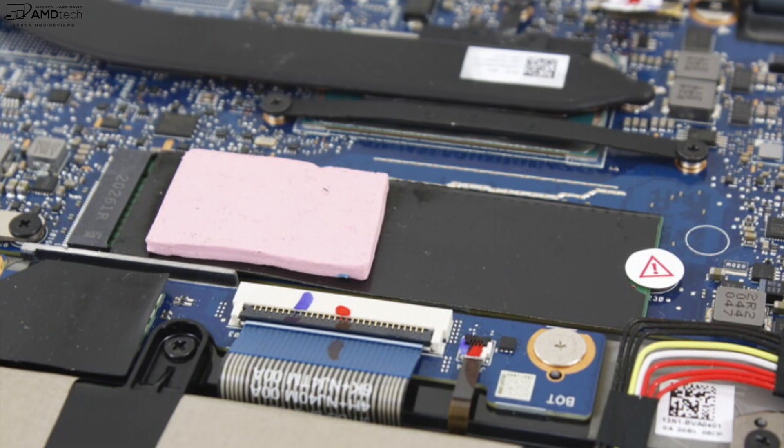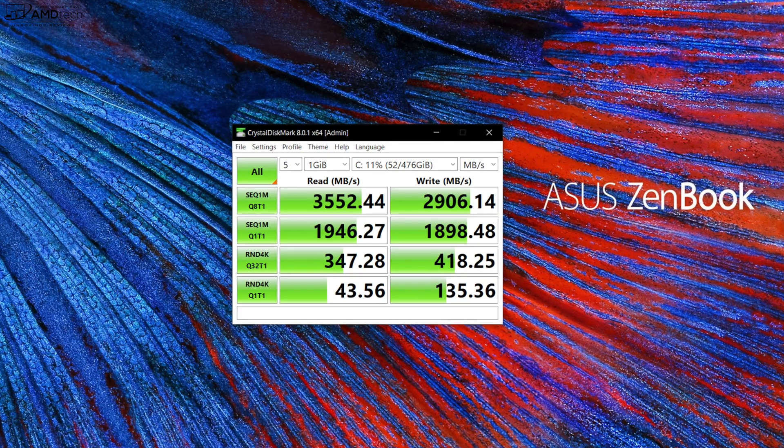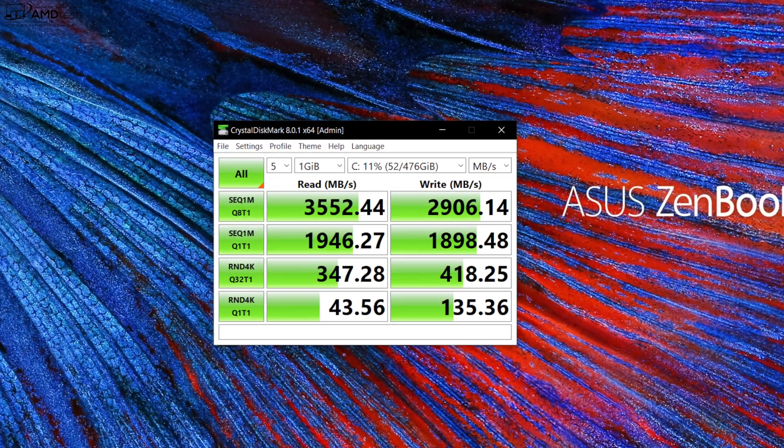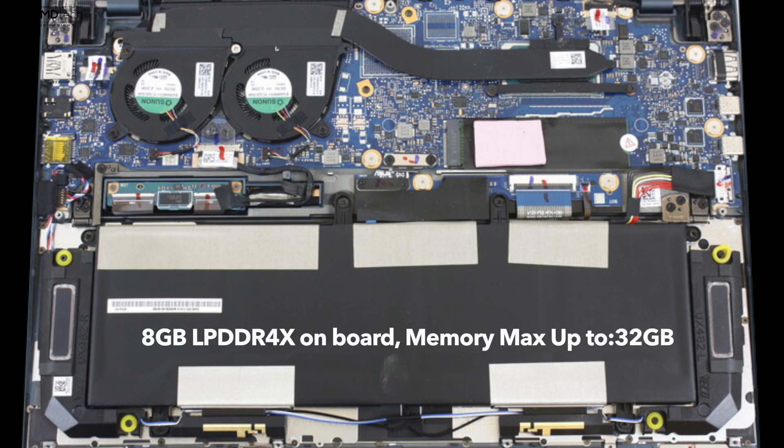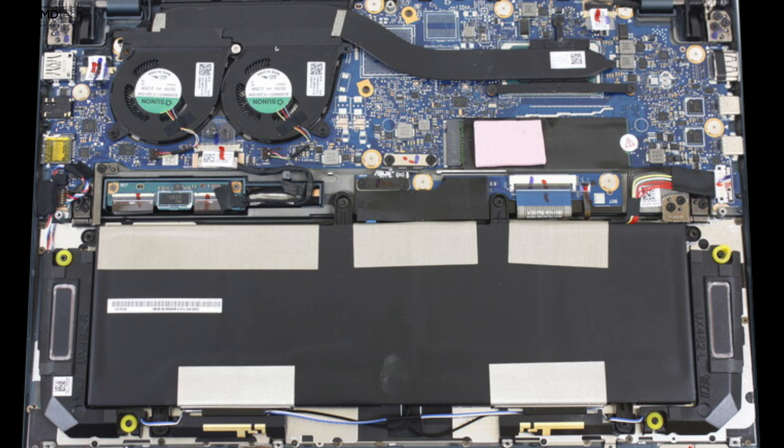The only thing that's user-upgradable is the SSD, which has excellent reads and writes as shown in the CrystalDiskMark results. The RAM uses LPDDR4X and is soldered into the motherboard — my unit has 8GB but you can get up to 32GB depending on the SKU. The Wi-Fi card is also soldered in, but it is a Wi-Fi 6 card, which is good, and it has Bluetooth 5.0 — both have been working well so far.